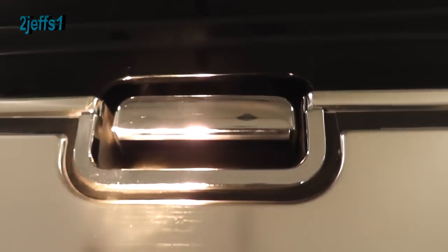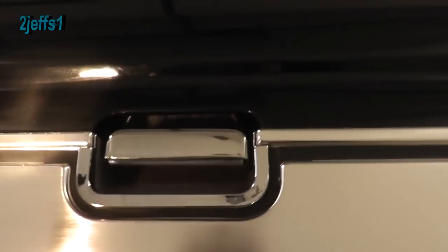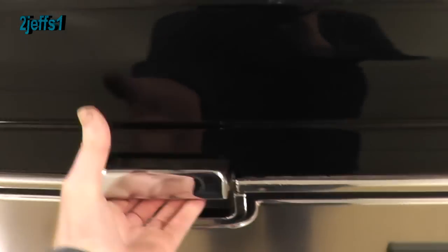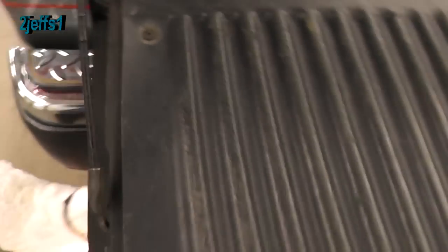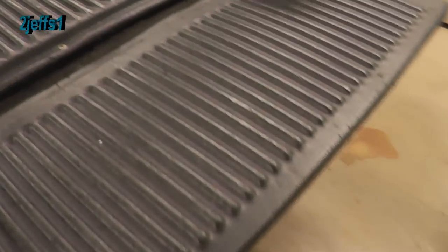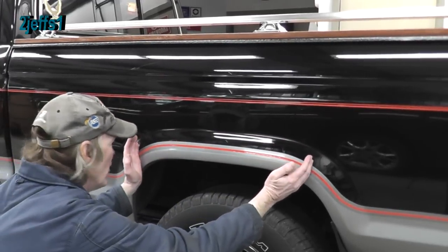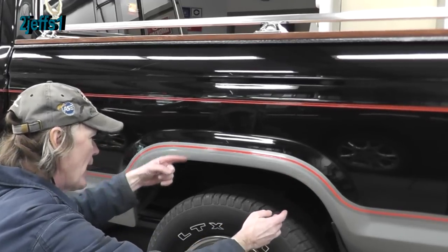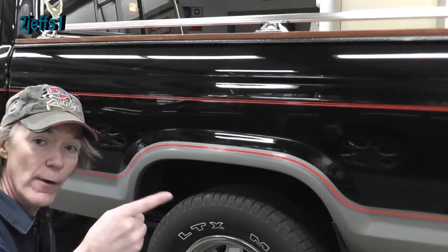Up inside the tailgate you have your linkages — spray in every direction, left and right, to get the full latch mechanism so it all stays working good. You can see where the oil has settled in the bottom and that preserves everything. As you can see there's no rust and the latch works just like new. In the box, they always have a double wall inside along the top — you've got to get up inside with the oil, otherwise salt sits in there and you get holes along the top. Let's get it up on a hoist for a tour underneath.